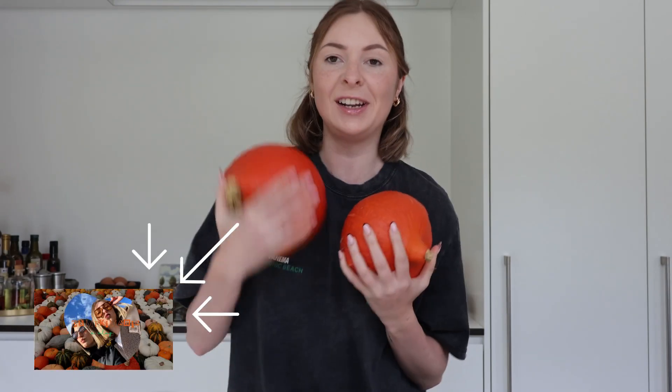I got these pumpkins a few weeks ago at the pumpkin field where I went with my friend Dora — I have a vlog about it too, I will put a link down below so you can watch it. I'm going to follow a recipe that I found which had a lot of good reviews, so I will also link that in the description box down below.